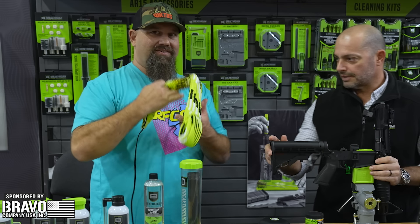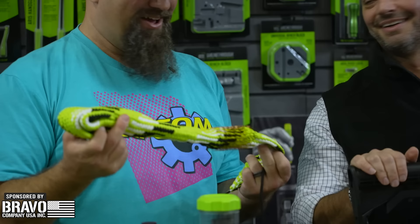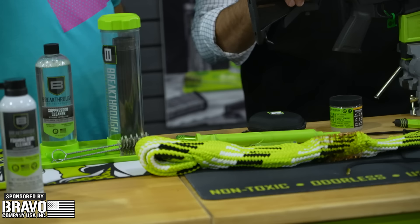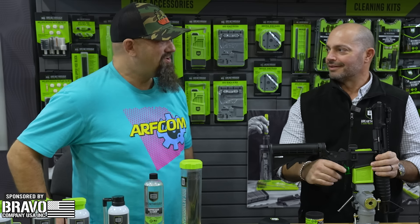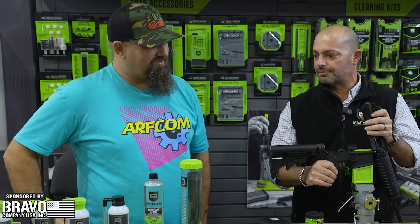This is a .223 caliber bore rope here, right? Actually, that's a 40-millimeter for your anti-riot — launchers, not guns. Geez!